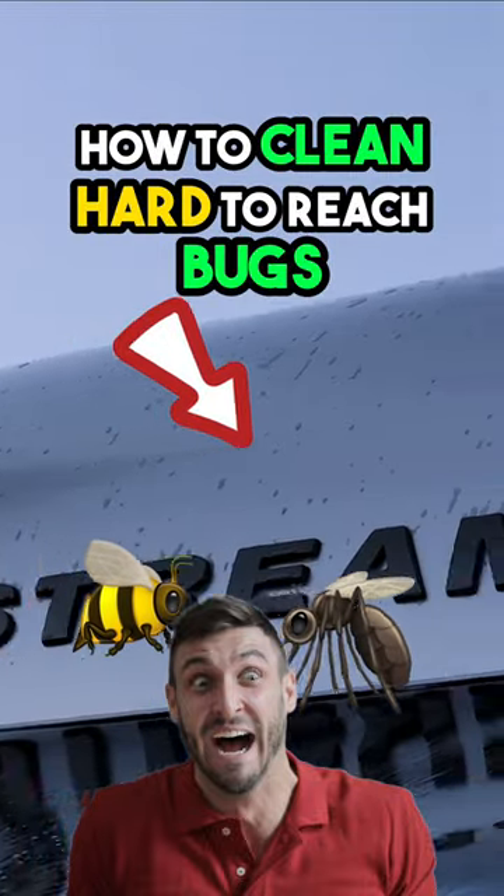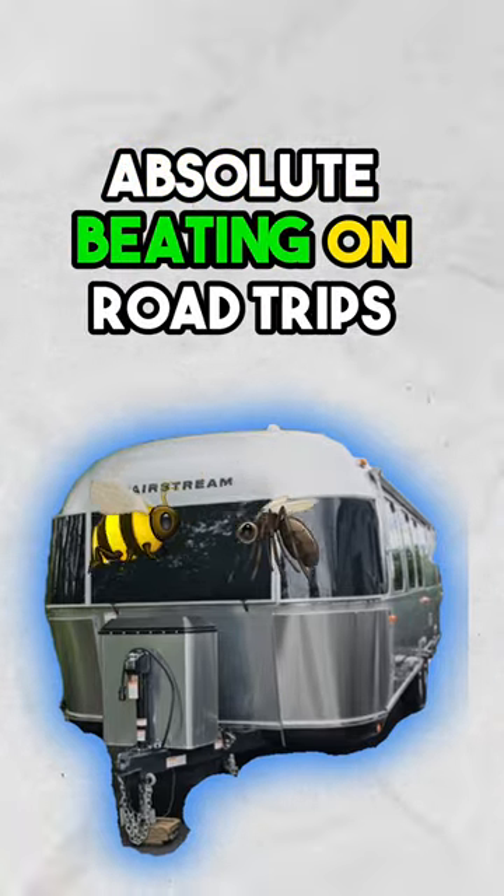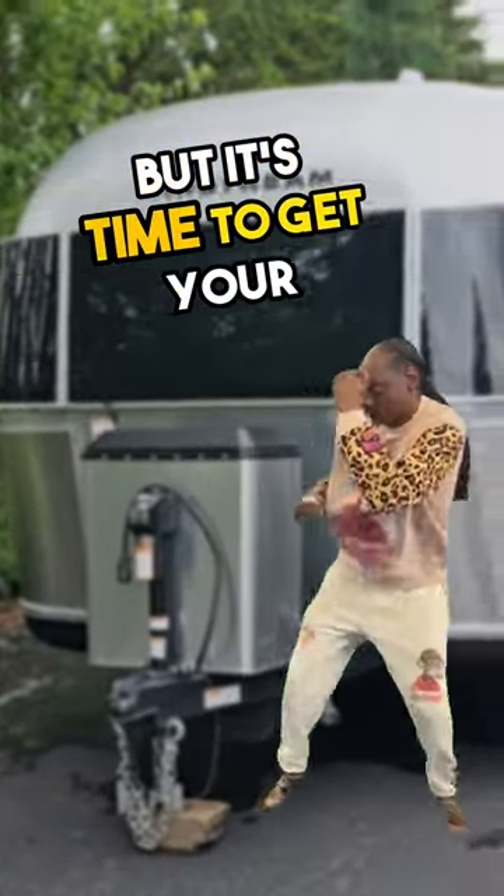This is how you clean those hard-to-reach bugs. The front of your RVs and trailers take an absolute beating on road trips, but it's time to get your revenge.